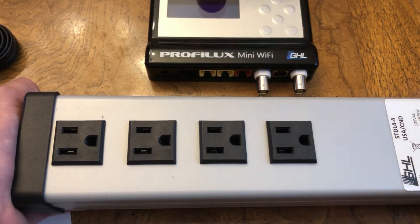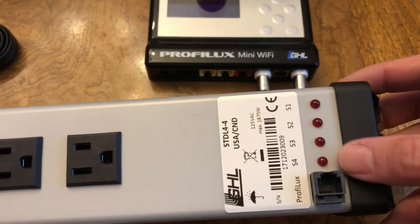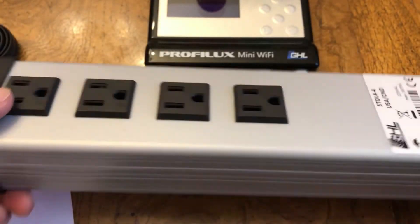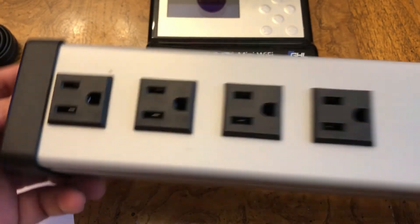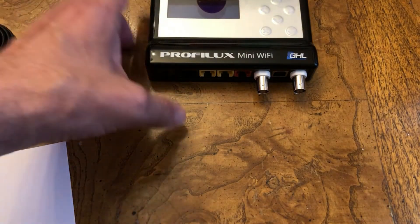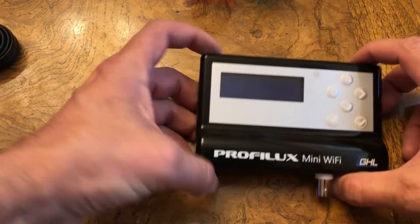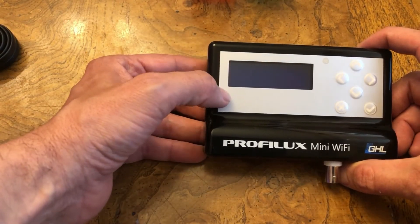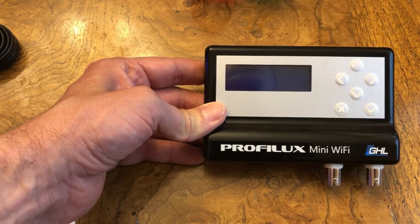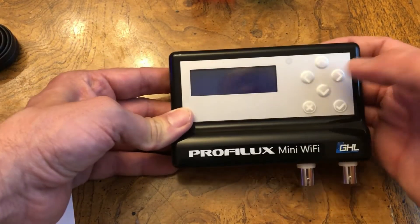Again, a really good power bar with great quality. LED indicators on the bottom tell you if it's on or off — a perfect fit for my nanotank. Back to the Prophylax Mini controller — it's pretty much standard. You're going to get the three-line display standard with the Prophylax controller line, like the 4E and the Prophylax 4.